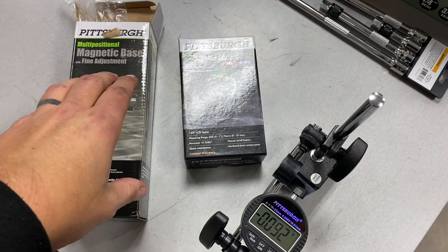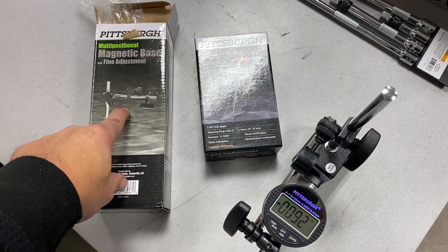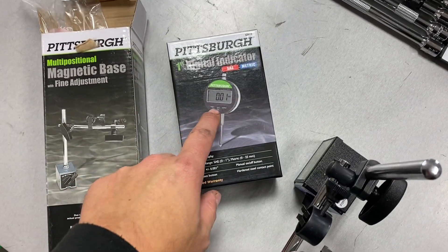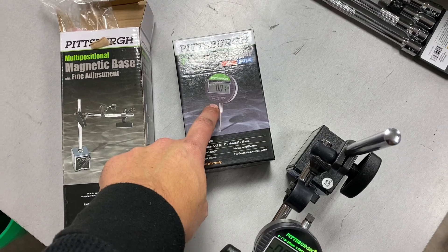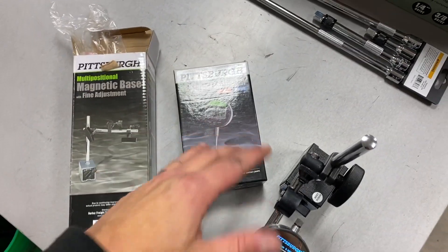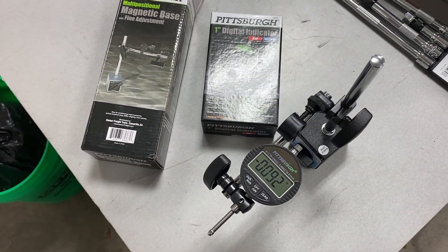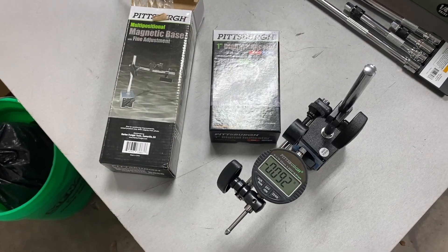If you're looking for a dial indicator and don't have one, Harbor Freight sells this stuff pretty cheap. The magnetic base was about 25 bucks and we used the digital one just to make it easier to show what's going on in the video — about 30 bucks. So I have about 50 bucks into this setup and you can use it again and again. If you're in the garage, this is something you want to have as a tool.